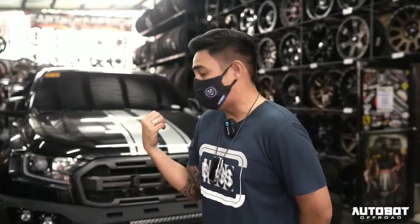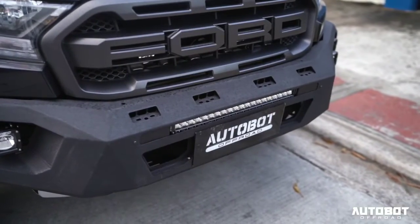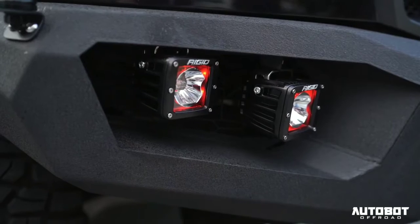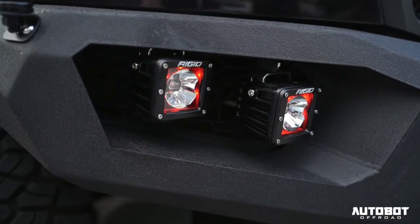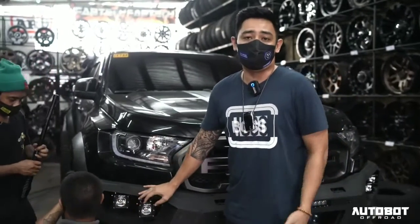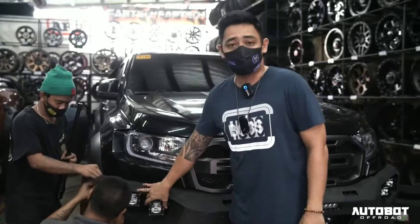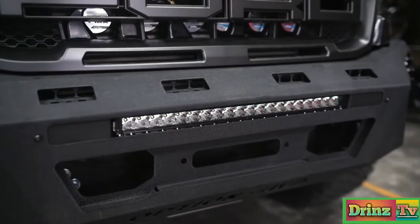The first Raptor is about to be 100% done. I'll give you a quick tour of what we installed today. On the front bumper, it's a Velociraptor by Option. We also installed the Rigid cube lights — the bumper itself already came with cube lights, but the owner decided to upgrade to Rigid for a better look. We installed the Rigid radiance pod up front.